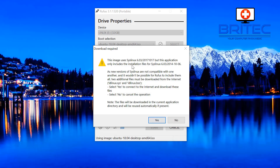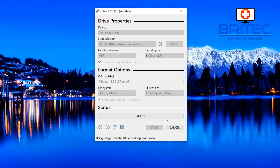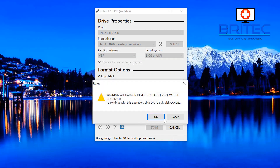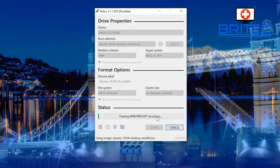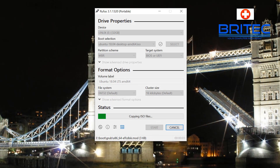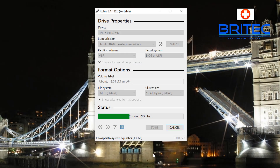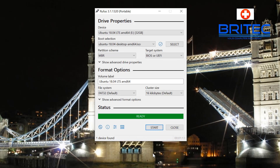A box will pop up — say yes. Once you've read through that, say yes again and move on to the next step: write in ISO image mode, which is recommended. Click OK. It will now give you a warning saying all the data on the USB flash drive will be wiped — now's the time to back out if you don't want to lose that data. It will then start copying all the ISO files over to the USB flash drive.